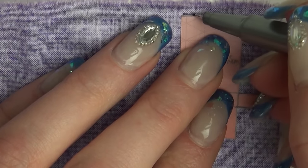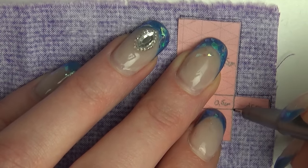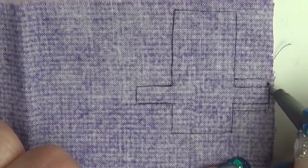Sketch around this pattern on the fabric and cut it out. Remember to make some small flaps so we have something to glue together later.